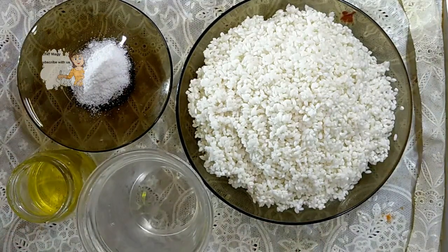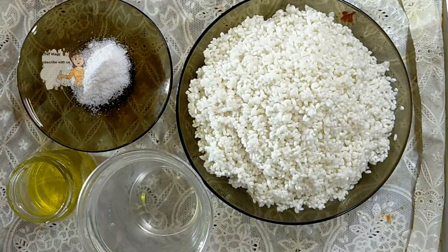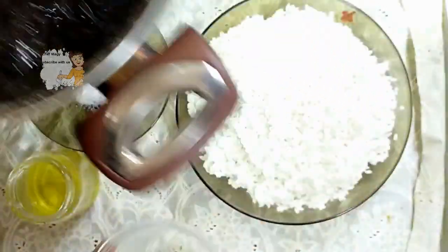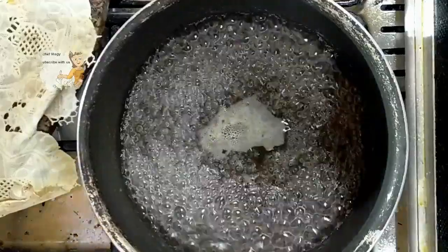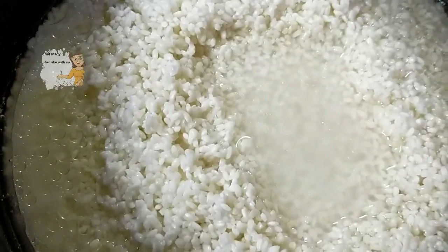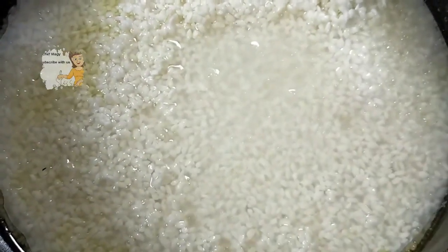I put two tablespoons of corn oil. To begin, I put a pan on the fire with water — a cup of water with salt — and put it on the fire. Now I add oil and the rice. I cover it with water, as you can see, and cover it until the rice absorbs the water.